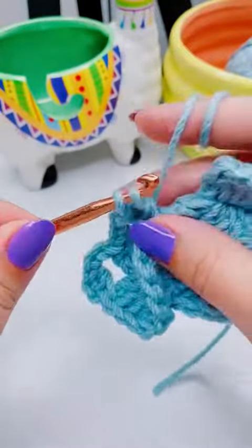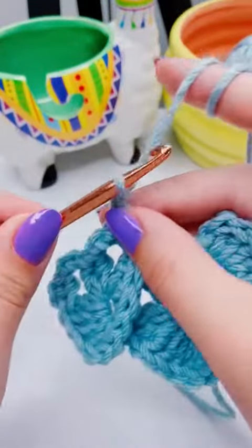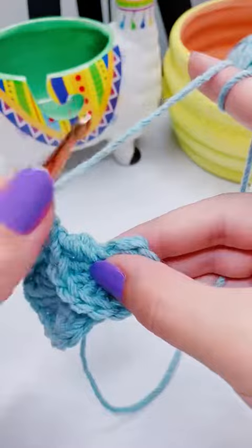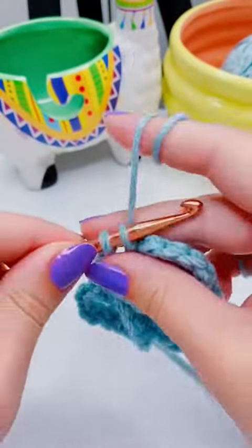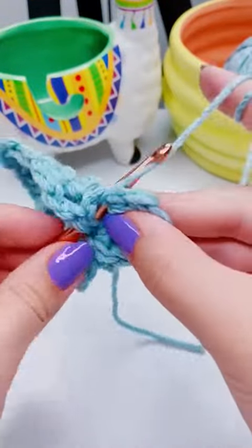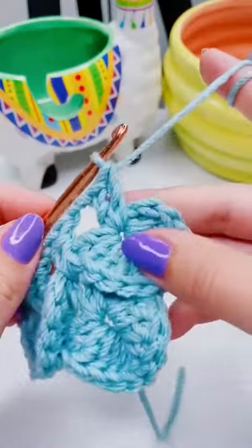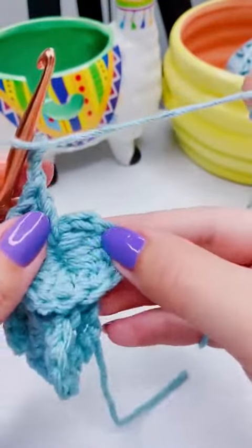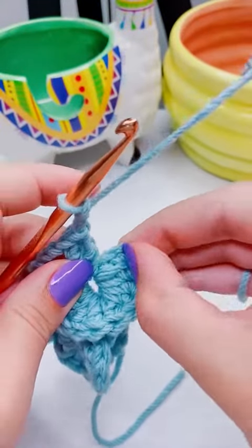Work two more double crochet in between the two double crochet of the first half of the previous row. I like to work around everything when I do this, but you can just separate the scale row and the double crochet row. Then we're going to chain two, add two double crochet into the center of the scale, chain two again, and add two double crochet into the top of the first double crochet of that scale.